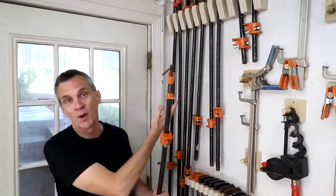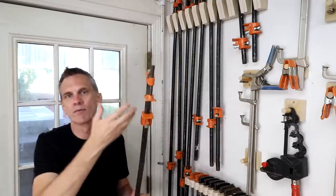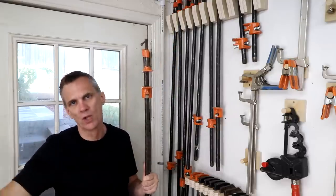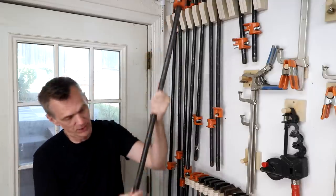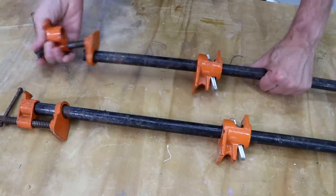Pipe clamps are probably the cheapest clamps you can own. You buy the jaws separately, then you buy whatever length of pipe you want. Those are sold in either half-inch or three-quarter-inch black pipes that you can buy at most home centers, lumberyards, or hardware stores with threads already on both ends. Some places will cut these to length and cut the threads on for you.